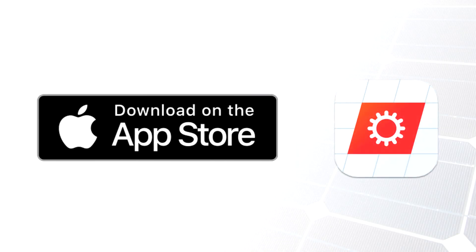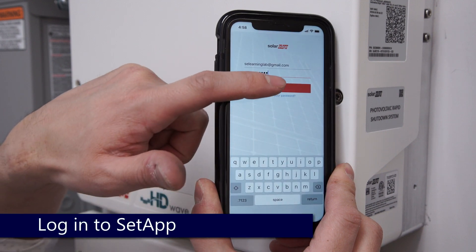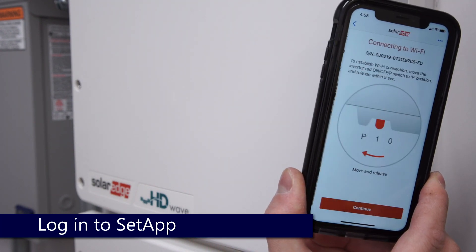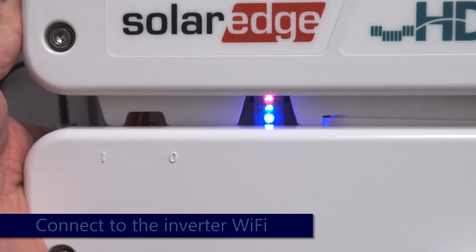To begin, make sure you have the most recent version of the app from the Apple App Store. Open the app and log in with your credentials from the SolarEdge Monitoring Portal. Scan the QR code on the side of the inverter and briefly move the toggle switch at the bottom left to the P position to enable the inverter Wi-Fi.